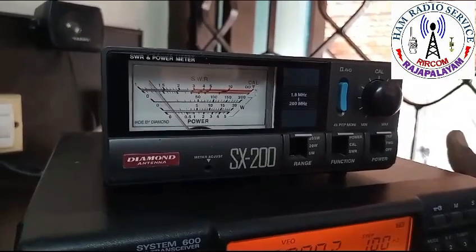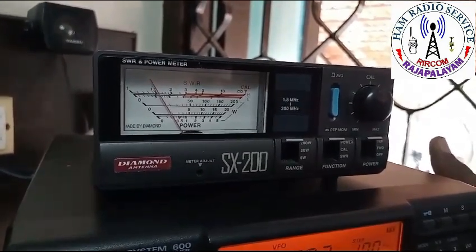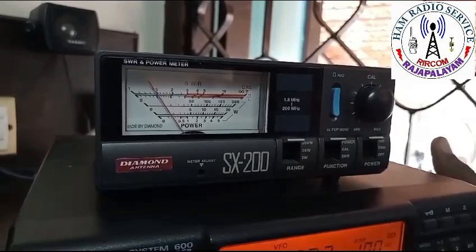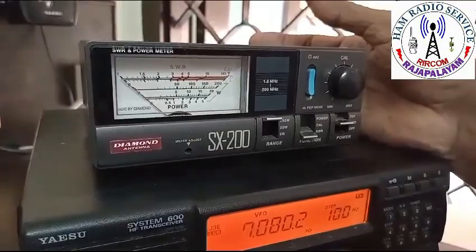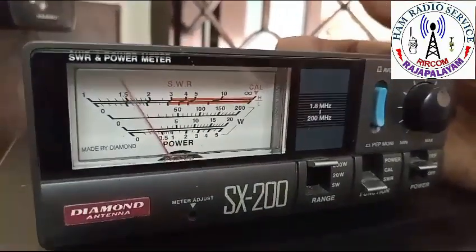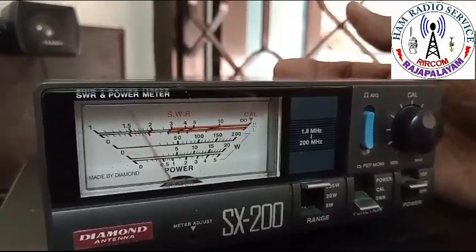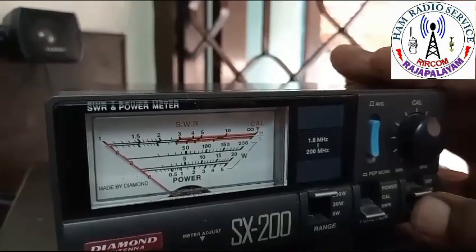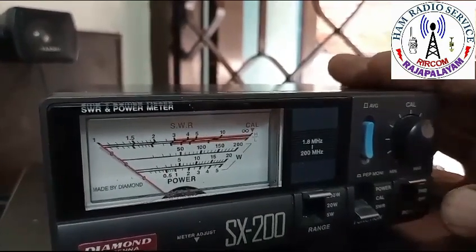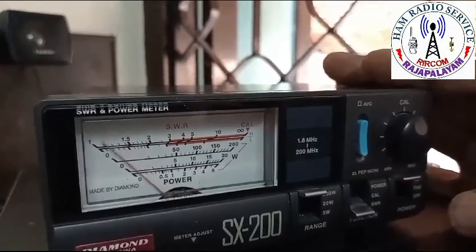First forward. Now reverse. Now HW here. Forward. It is going up to 1.7 — reverse. Reverse also same: 1.7.